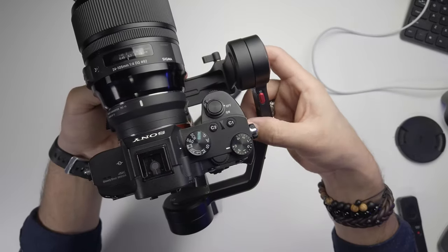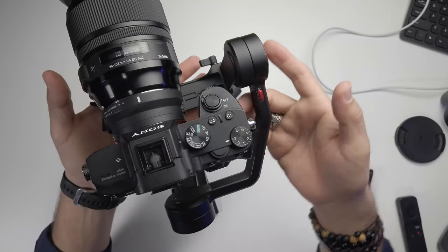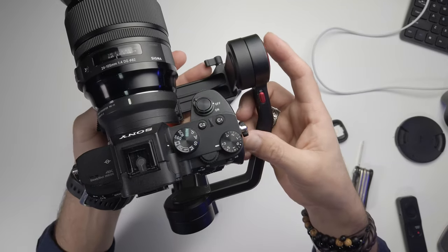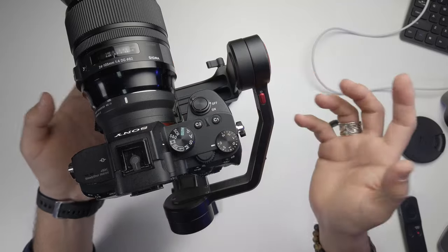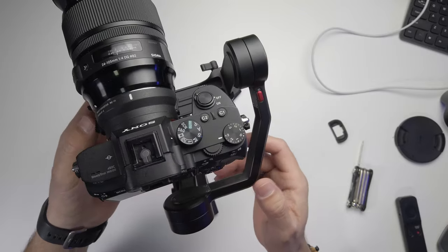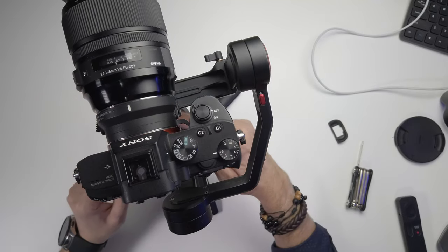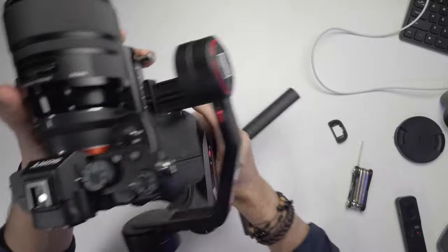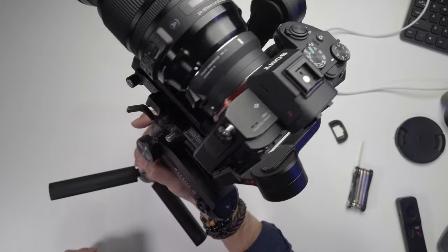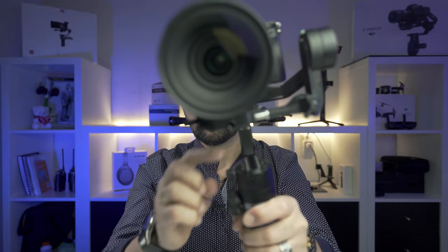Now I need to balance this motor. I release this knob and shift it to the left side, making small changes. If the camera tips one way, move it forward; if it tips the other way, move it backward. I'll keep adjusting until it's balanced, then lock the knob.